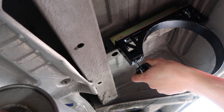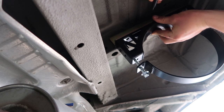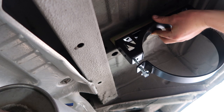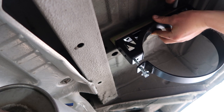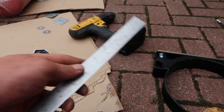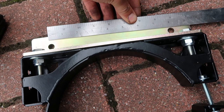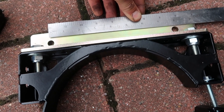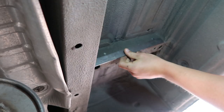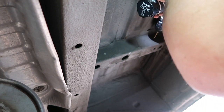Once it's up against your box section underneath your van, you want to mark it with some sort of marker. Once that's done, measure your centers on the gold bracket, and then once you've measured them, you want to transfer this measurement over inside and just double-check you're in the right place.